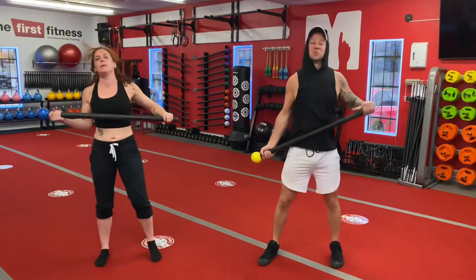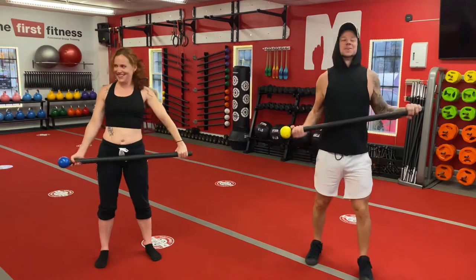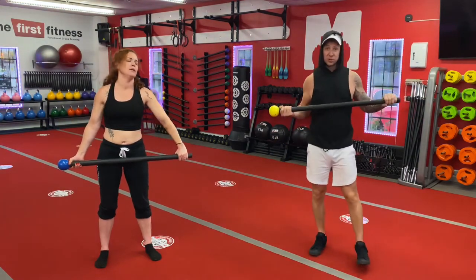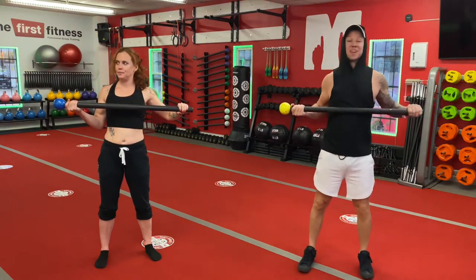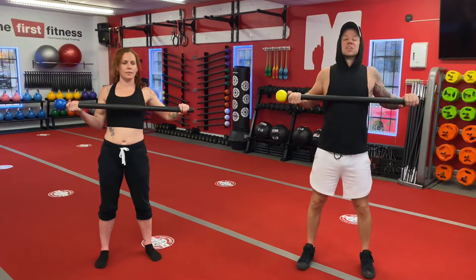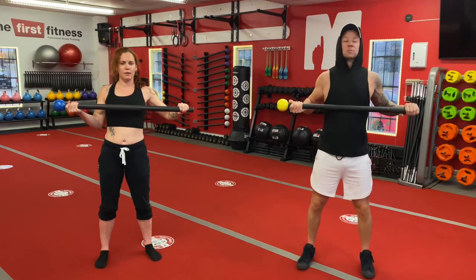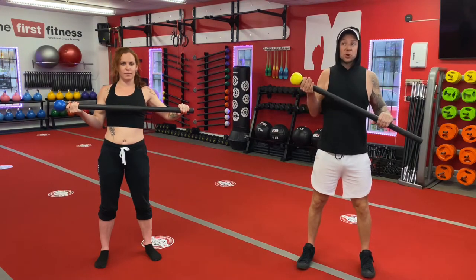So the upper body movement for this flow is our ballistic curl, also known as our hand switch. You can see the globe of our mace is both facing the right. We're gonna start by giving it a little squeeze — that's what I call crush grip, that a lot of people refer to as anti-rotation. From here, we're gonna slowly go into our prayer position, hands together.